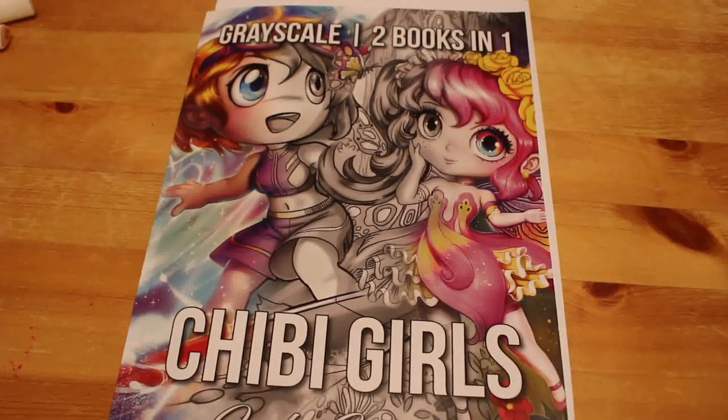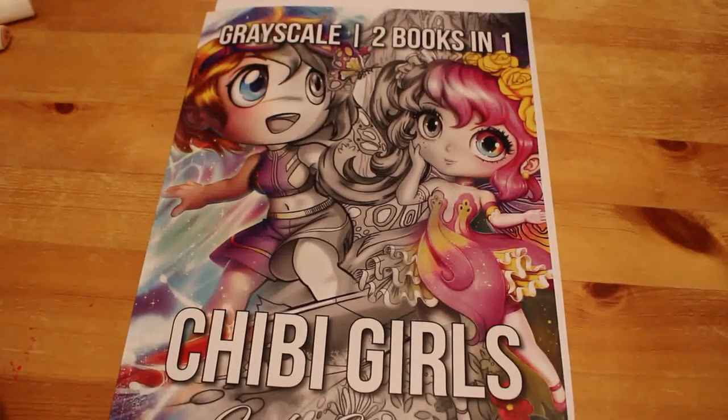Hi everyone, it's Andrea. Welcome back to my channel. Today you're going to join me on my greyscale journey — I've never coloured greyscale before, not really. I tried to start one once and gave up, so we're going to do it again, on camera. Welcome to Andrea's Attic. This is a hobbies channel for adults. We focus mostly on colouring, but we also sometimes do reading and photography. It is an adult channel — we do discuss adult topics, and none of the videos are in any way made for or directed to children.